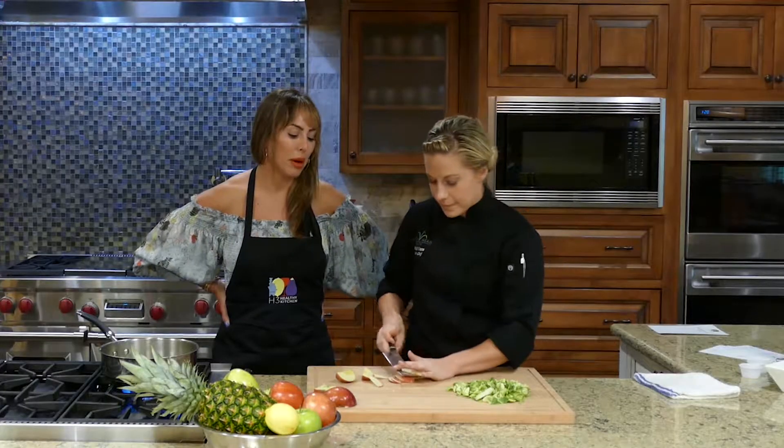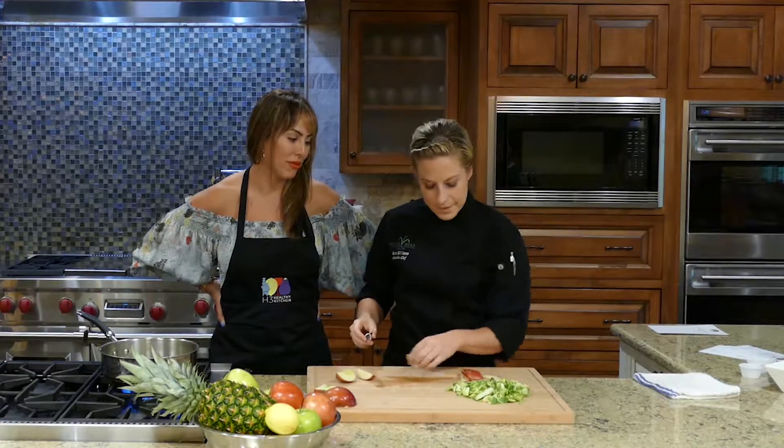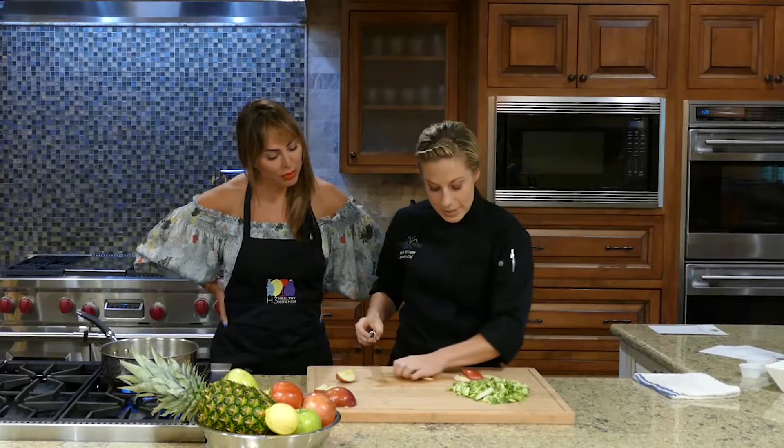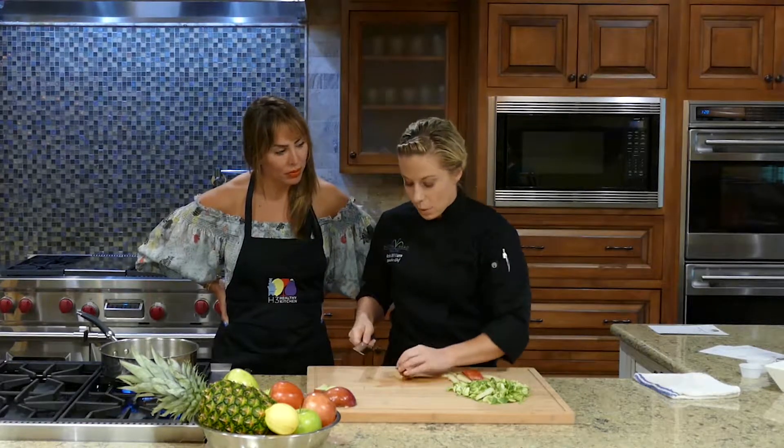I think this is what scares people about cooking — the knife skills. And when you're not good at it, it takes more time and just makes the whole process long.